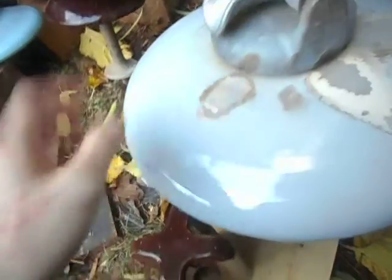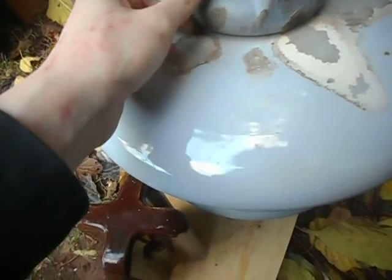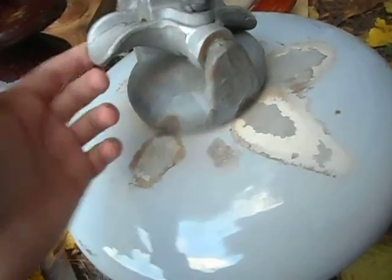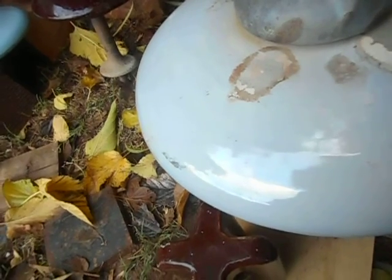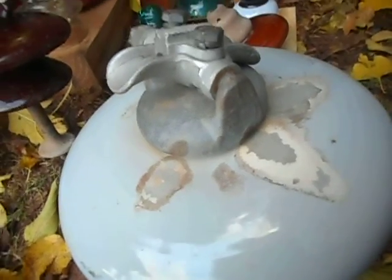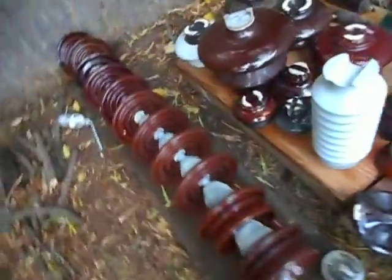Seriously, stop — people collect these. There are insulator shows where collectors go and trade them, sell them, buy them, and hopefully don't steal them. So all you linemen watching this, quit just taking them from poles and throwing them out. People collect these things. Anyway, that's my rant over.